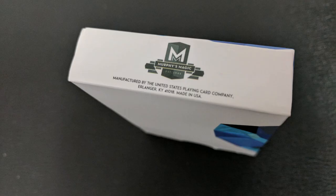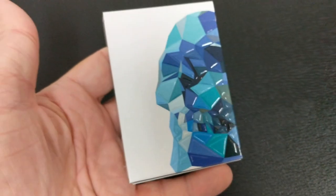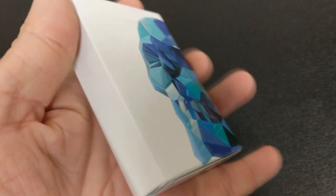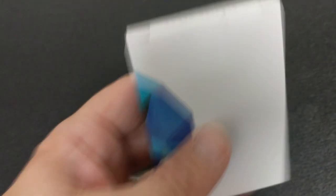Andy Warhol once said that life is just a series of images that change and repeat themselves. The front of the tuck case is very simple and elegant. It has that low-poly design of the skull that wraps around the tuck case in all of the blue, purple, olive, turquoise, light blue, and deep blue colors.